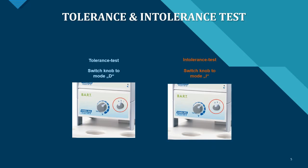Looking at the front of the device, there are only two buttons — it's extremely easy to use. You switch between D and I mode depending on whether you need a tolerance or intolerance test. The large rotary knob in the middle is for selecting your voltage. Everything else is handled by the software, though testing via the device alone is also possible.